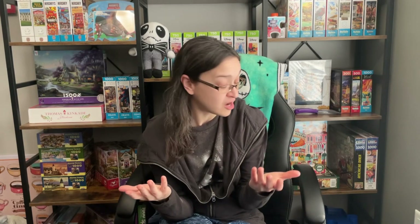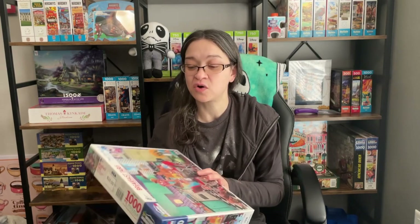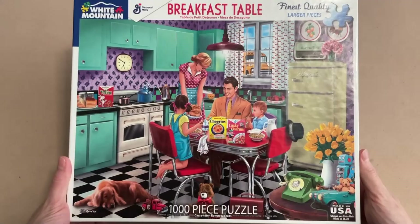Hey guys! So in today's video, I am going to finally be trying out one of my White Mountain puzzles. I'm really looking forward to it because so far I've already collected about three sets and I've never opened any of them. So today is for sure the day where we are finally going to be working on my pretty much the very first White Mountain puzzle that I picked up. And this one is called Breakfast Table.